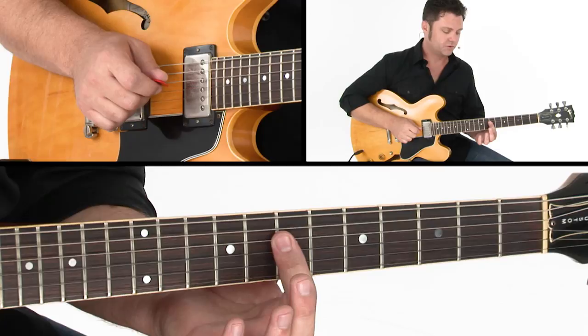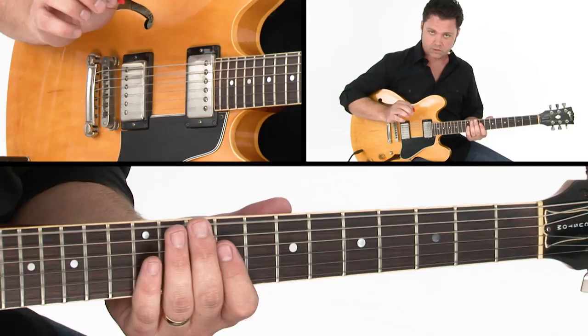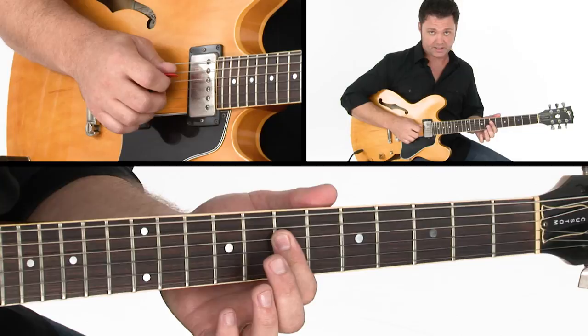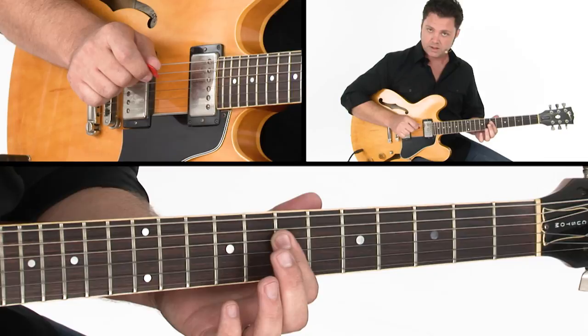I'm using my index finger, my first finger, on those three notes, and then I'll move that from the D triad up to an E triad. I'm using the pick to grab the low note E, but when I play the triads I'm doing a bit of hybrid picking — using the pick on the D string, and then plucking in an upward direction with my middle finger and ring finger on the right hand.